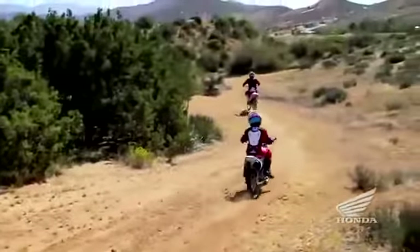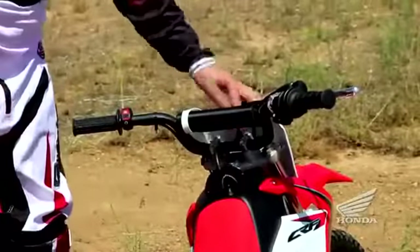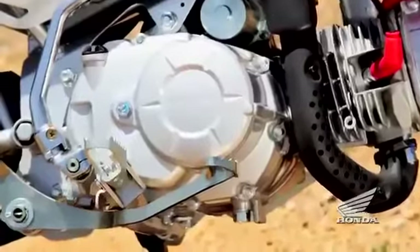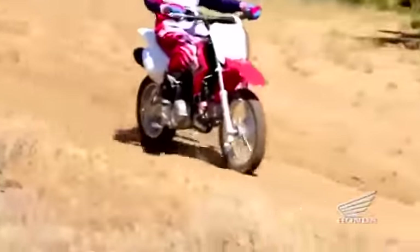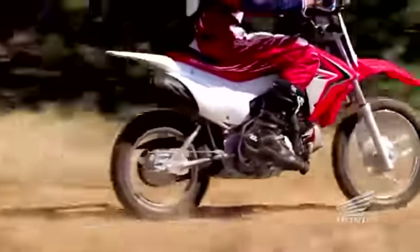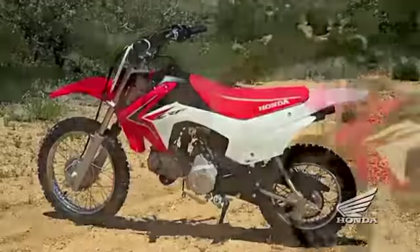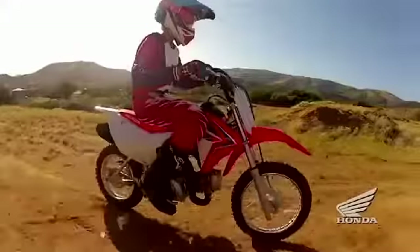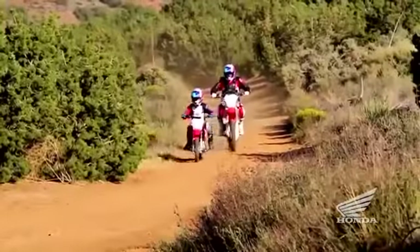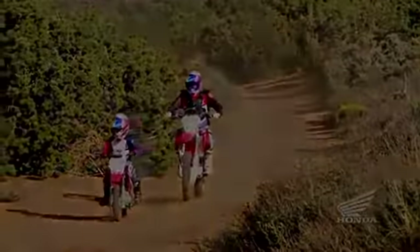Other details are inspired by Honda's CRF racing machines: a motocross-style handlebar with crossbar and crossbar pad, folding cleated footpegs that offer secure footing even in muddy conditions, and narrow bodywork inspired by the current crop of CRF racers. One look at the CRF110F and you can see a lineage that runs through Honda's entire line of CRF performance machines. What better way to get started than with a machine inspired by the best?